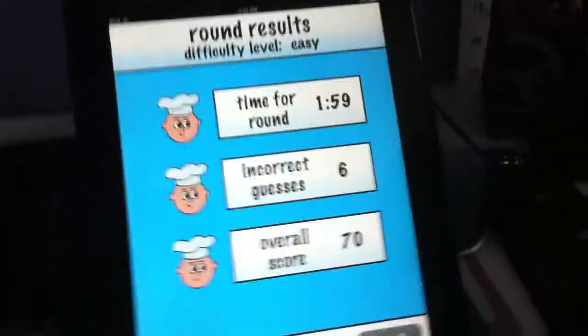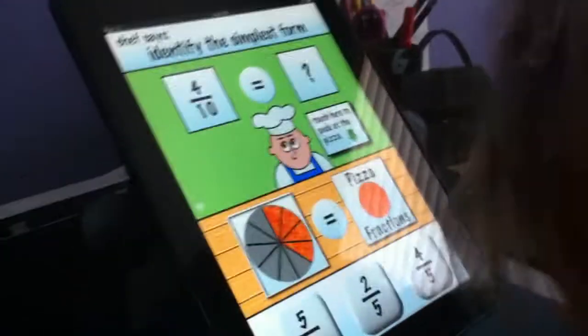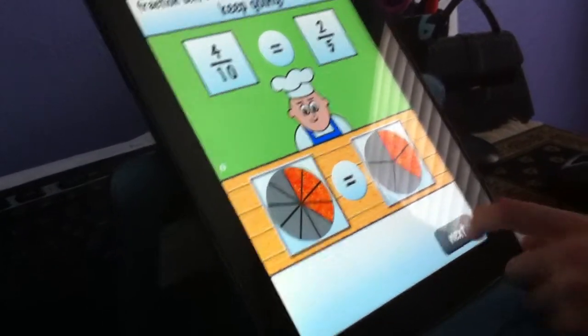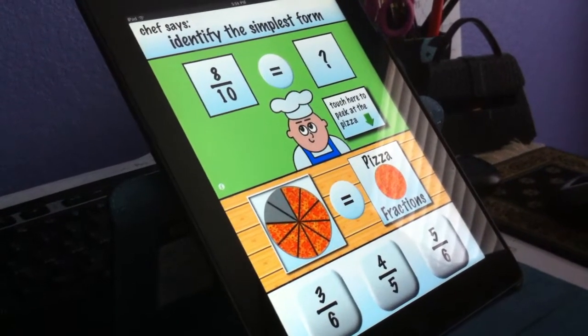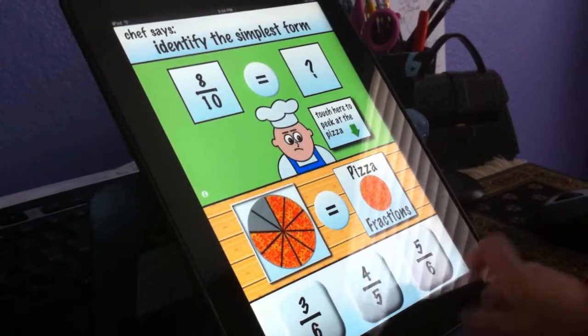Okay, go to Pizza 2. Let's see if it gets harder. Because there's three of them, right? Go to Pizza 2. Let's see what we can do. Four tenths equals... So it gets harder, right? Sissy will tell you which one to hit. I don't know what. Which one?